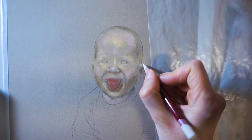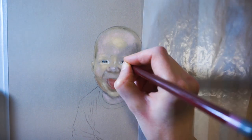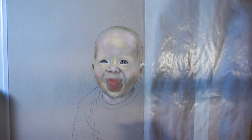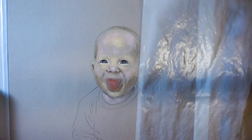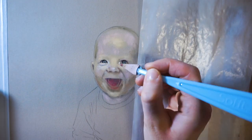When color is applied to a pastelmat it's really hard to erase it, and that's why it's better to make the sketch on a separate paper. When I'm done with the transfer I can start applying colors. I'm using Pound Pastel for the base colors and pastel pencils for details.